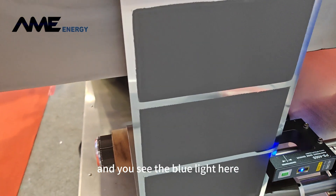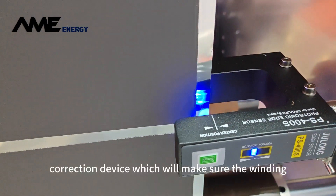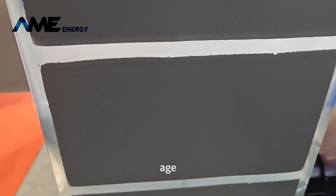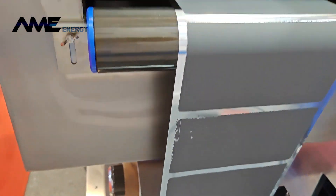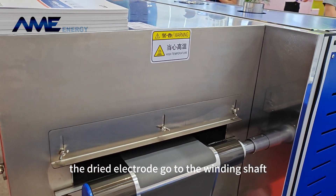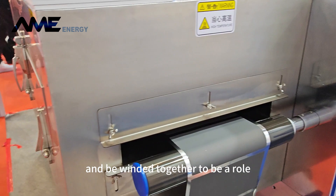You can see the blue light here — the blue light is the correction device which will make sure the winding roll will have an aligned edge. So you can see the dried electrodes go to the winding shaft and are wound together to form a roll.